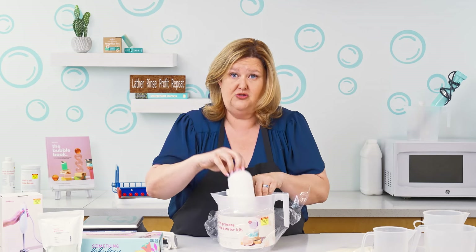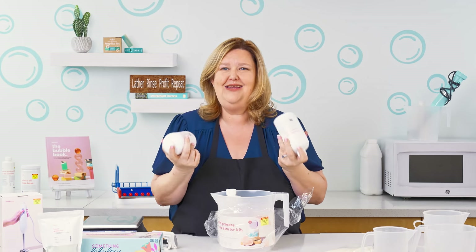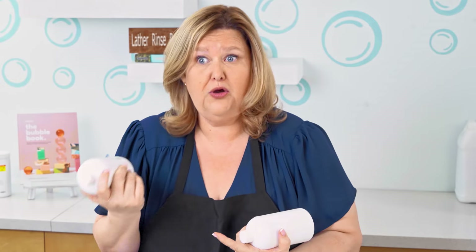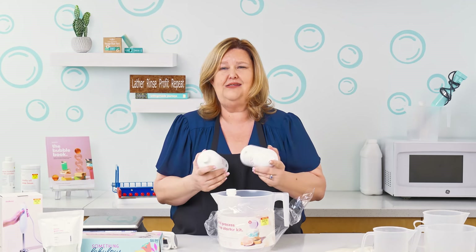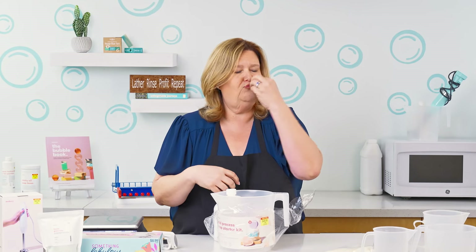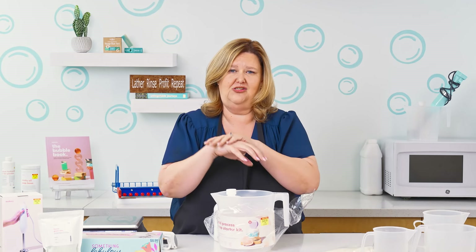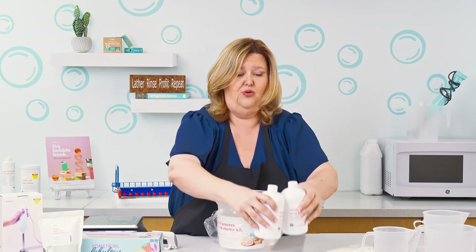The first thing we're gonna do is open up this kit. In this kit you have 32 ounces of the Trinity Blend — two jars of 16 ounces. The Trinity Blend is the perfect blend of coconut, pure olive oil, and palm oil. Palm oil creates a very nice hard bar of soap. Coconut oil creates that creamy lather and also helps with the cleansing properties. And olive oil — especially pure olive oil — is soothing and moisturizing with a creamy lather and it's also cleansing.